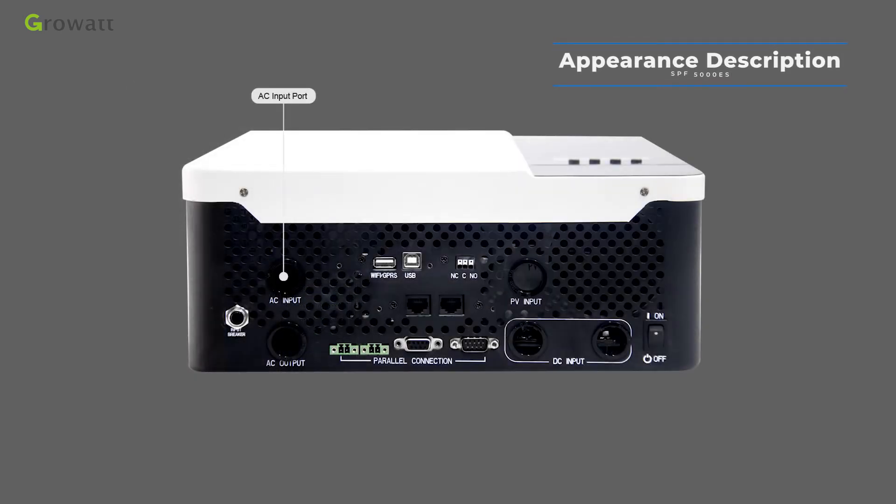The AC input port connects grid power or generator power. The Wi-Fi and GPRS port is for remote monitoring — connect a remote monitoring device here. If the installation site has a Wi-Fi signal, use the Wi-Fi device; if not, select the GPRS device. The USB communication port is for local monitoring — connect a USB communication cable directly to a PC and the inverter, then use PV Keeper software to check inverter data and set parameters.